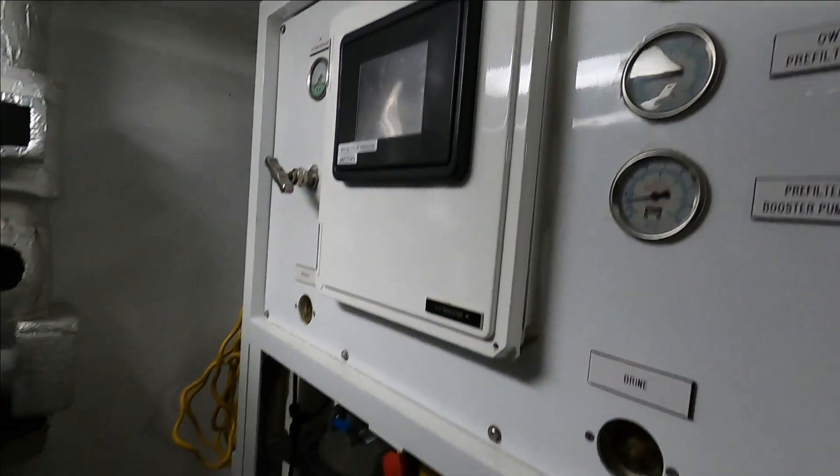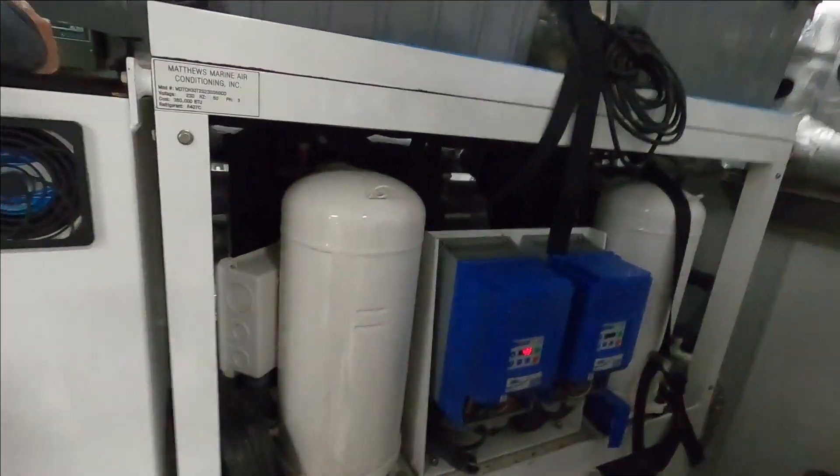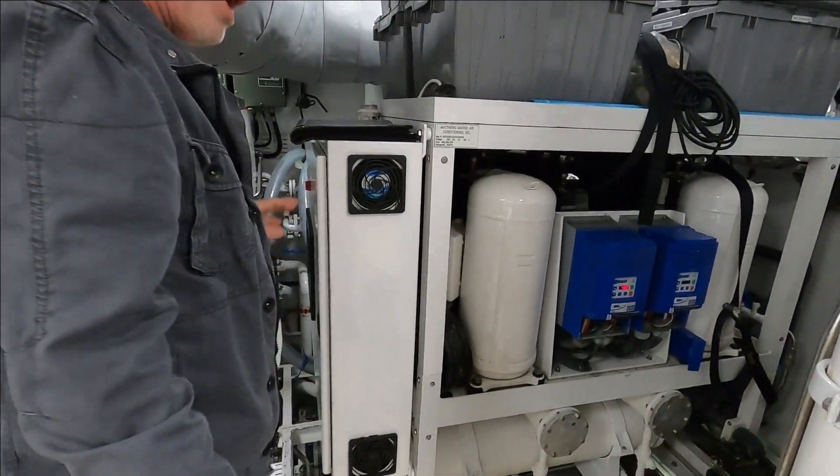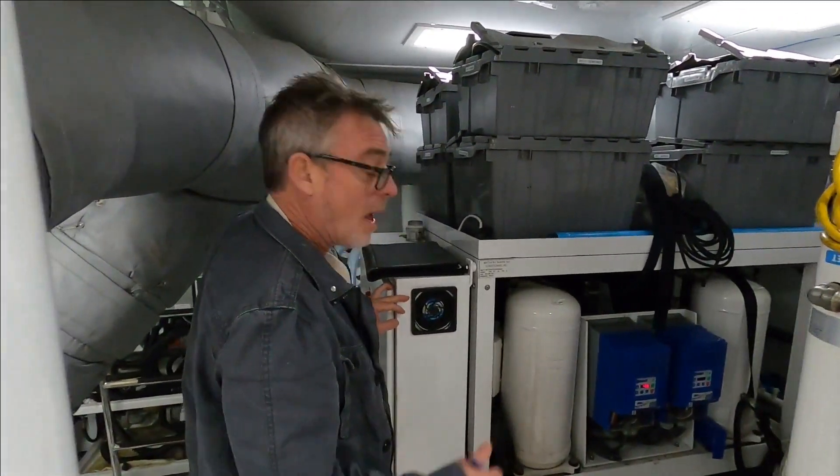This is a water maker. It doesn't take long to do that. If there are any repairs, that's something different.